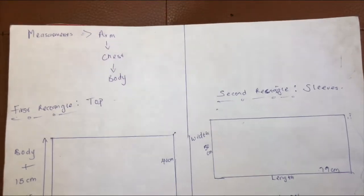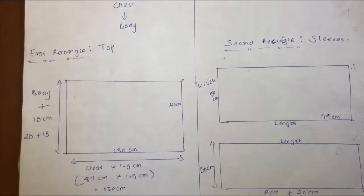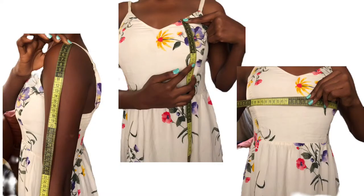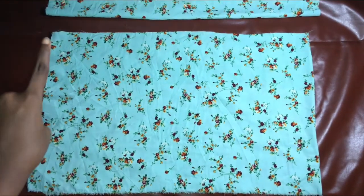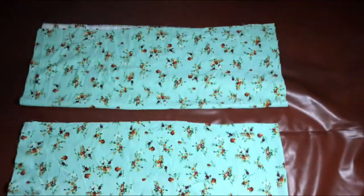The measurements you are going to need are just your arm, chest, and body. I'm going to be showing you how to measure those in the next part. At this point of the video I've already cut out my material — this particular one is just for the top, and the next material is for our sleeves.